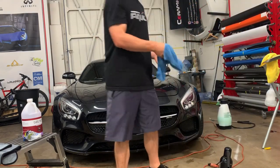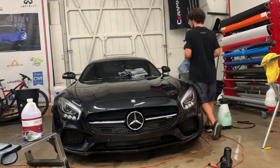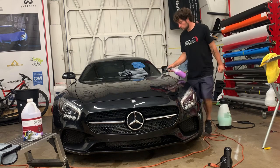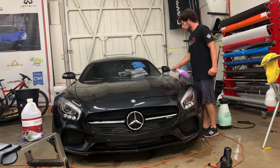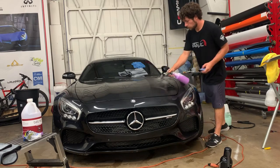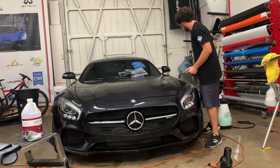I've also got a wet towel. I like to go over panels after I've clayed them to wash contaminants off, because sometimes you'll notice what looks like dirty water — or dirty clay lube in this case — on the panel after you've clayed it. So I'll go over it with a wet towel before I dry the car.